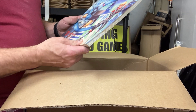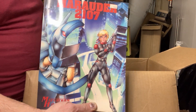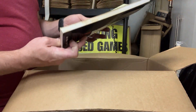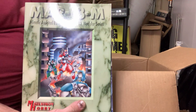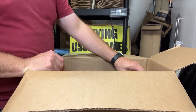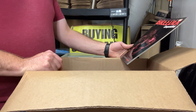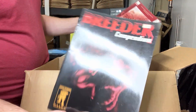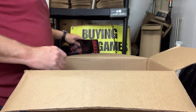Wow, this is all over the place. We've got Marauder 2107, and that was by Maelstrom Hobby. And then the MAR13M sourcebook for that. Had those before. Maelstrom Hobby Breeder Compendium — that goes with those other two books.